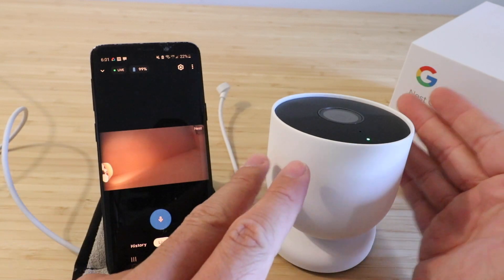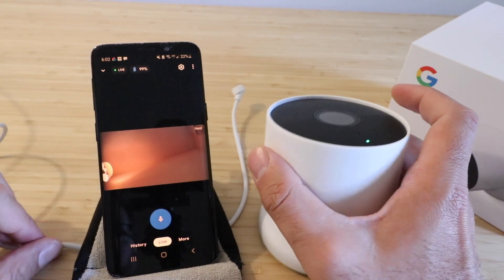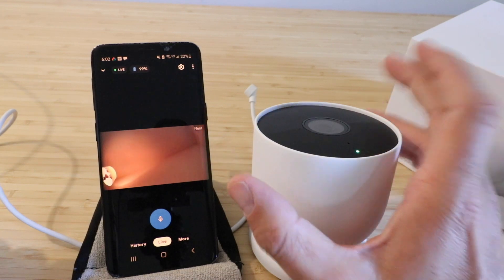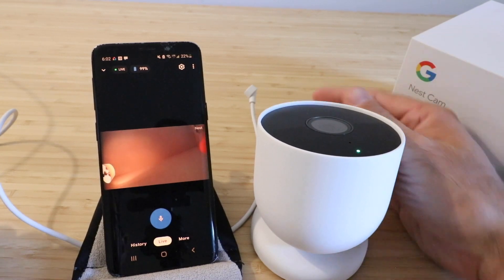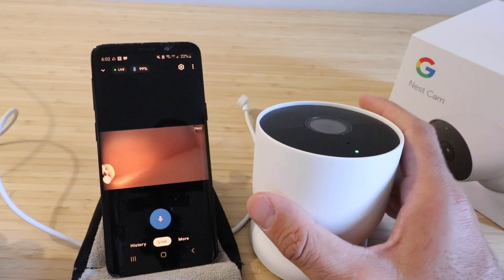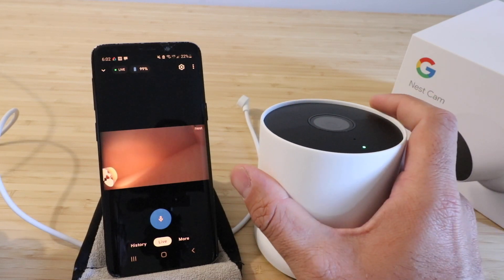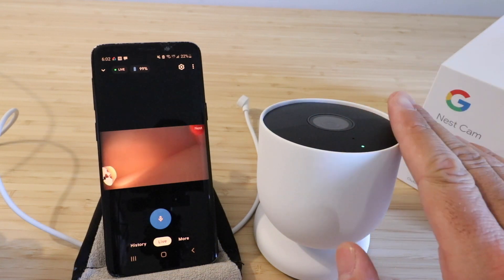That does also mean it could potentially get stolen, so maybe it's better to have it a little bit higher. But if you wanted, you could wire this up with the provided adapter. There are also longer third-party adapters — you can plug this in and then never have to worry about the battery. It's nice to have the option to use the battery or the cord. The cord that comes with it is probably about three or four feet long, but I've seen ones online that are much longer — 10 to 15 to maybe even 20 feet. Then it just connects via Wi-Fi to your phone, so you want to make sure you have a strong Wi-Fi network.